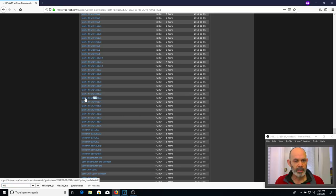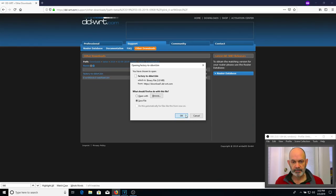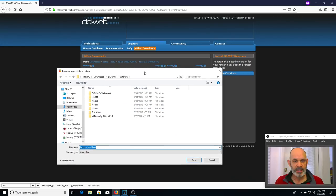I'm choosing the TP-Link WR940ND version 3. We're going to download both files — you have to get both files; both are required. First, get the factory-to-DDWRT bin file and save it. I'm saving it in a new folder named R39081 so I know exactly what revision I'm flashing. The beta firmwares are updated regularly, sometimes weekly, so you can always come back and get the latest — basically bug fixes and security patches.